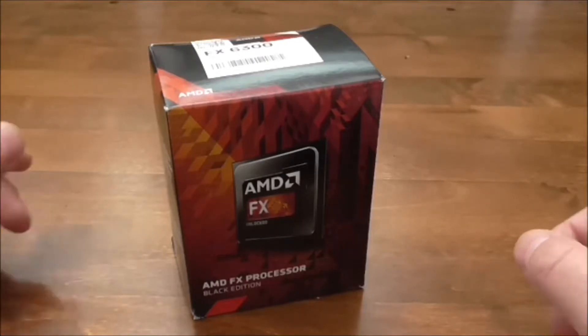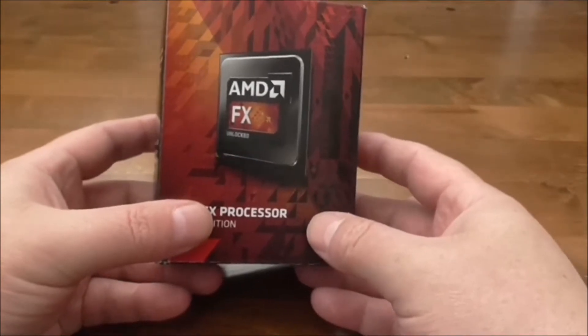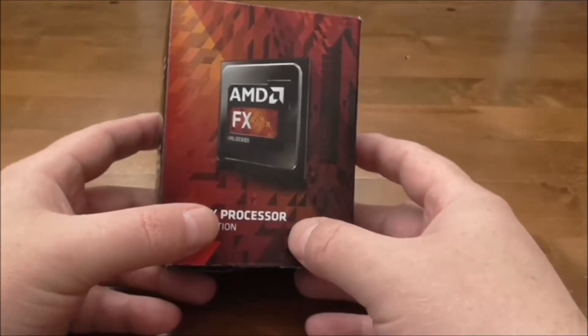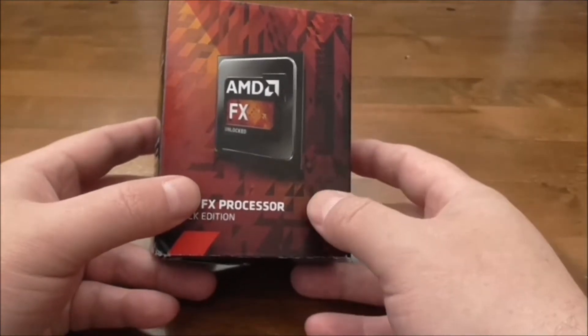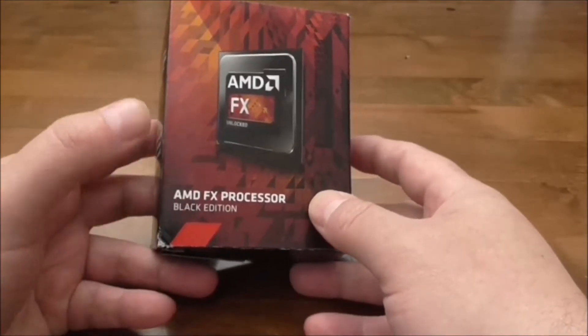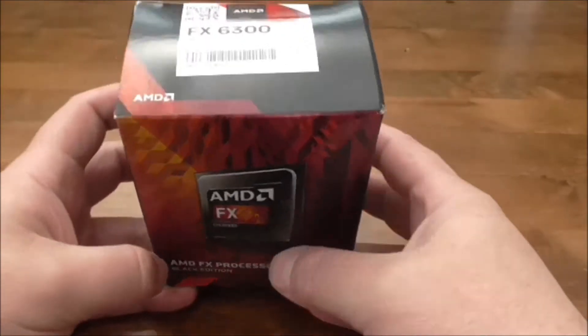Hello and welcome to my AMD FX6300 Vishera Piledriver Black Edition processor review. My name is DoubleTap, so let's get started and have a look around the box. These CPUs are still in use with the AM3 Plus socket, and as you can see it's the AMD FX processor Black Edition.